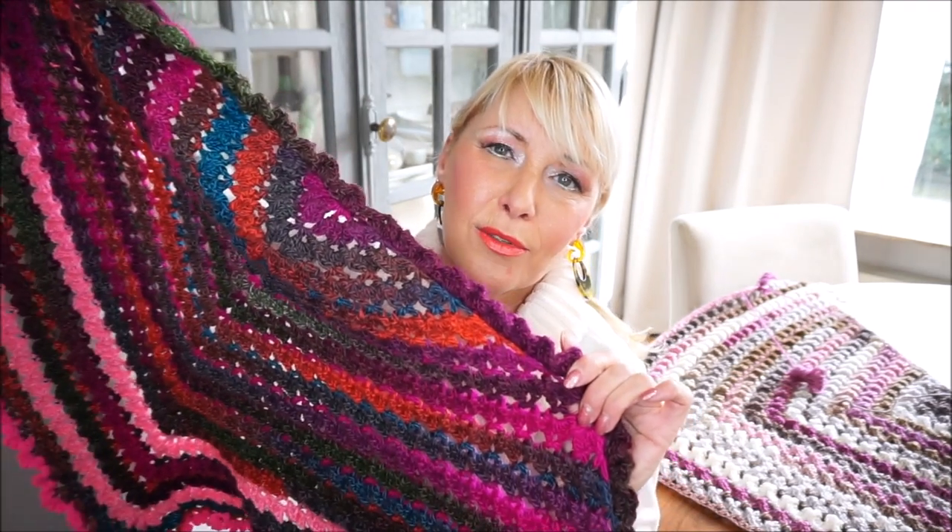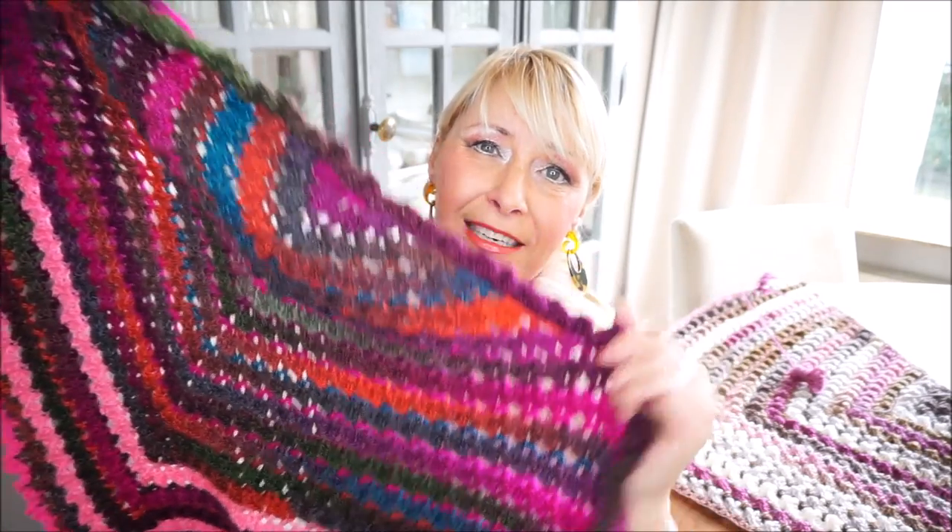Hey! Welcome to Everyone Can Crochet. I first want to thank you for watching all videos of Everyone Can Crochet, and also this one — the FENNA handbag. It is really a very nice handbag with really nice colors.